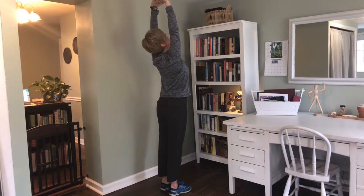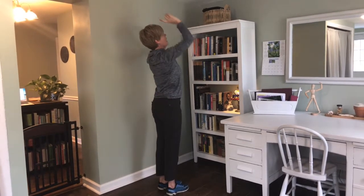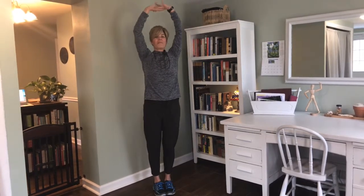Whatever is comfortable as far as a bend in your neck — don't overdo it on your neck. Hold that for 30 seconds, then go back to the floor for cats and dogs, back to the wall for windmills. You'll probably have time for one more set of overhead extensions.